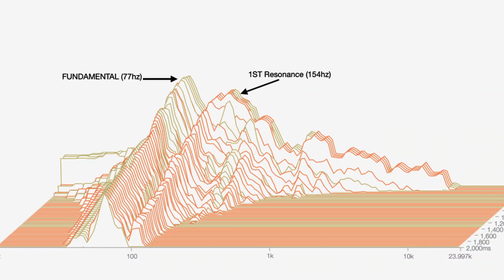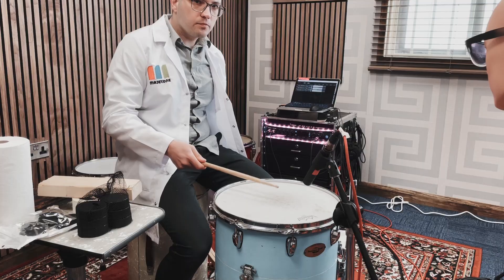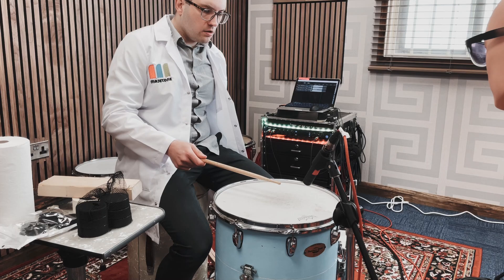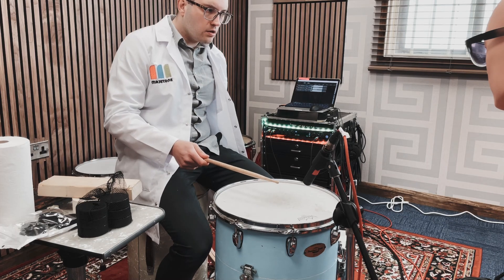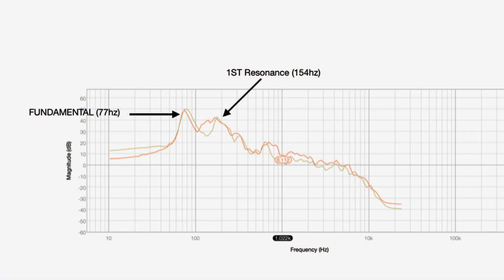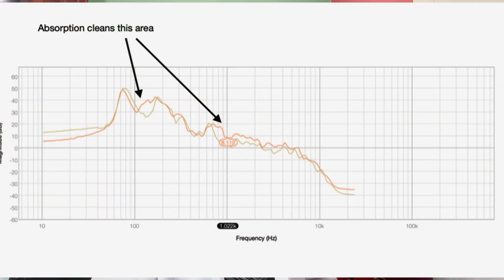It's cleaning up that area between the fundamental and the first resonance. Our control floor tom is tuned with the fundamental at D sharp, 77 Hz. These hacks are either getting more sustain at the first resonance or cleaning up the area around the fundamental. So what I'm perceiving as more low end is actually cleaner resonant frequencies reinforcing the fundamental - it's cleaner low-mid information giving a cleaner, more reinforced fundamental.